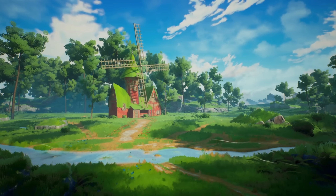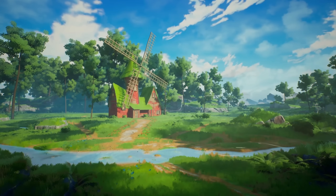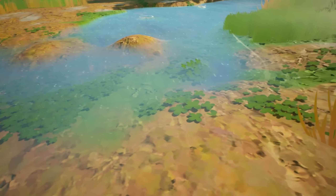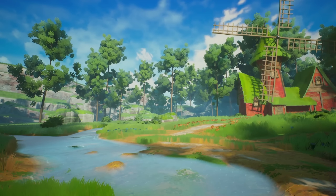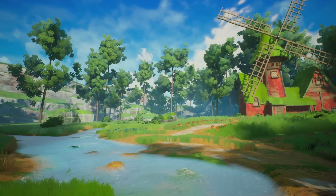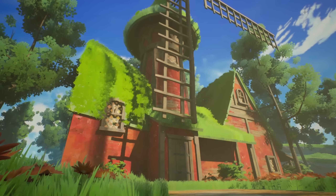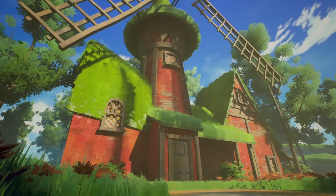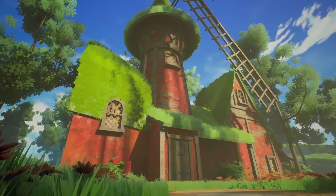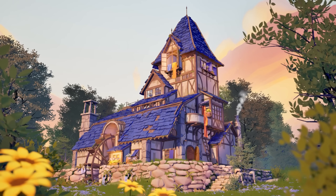If you've ever wanted to become an environment artist, now's your chance. Introducing the brand new Environment Artist Survival Kit — a new course designed to take you from a complete beginner to an absolute master in Unreal Engine. You're going to be creating everything you see on screen. Early bird pricing has just started, so grab it before it's too late.